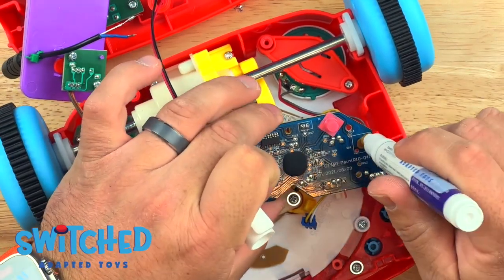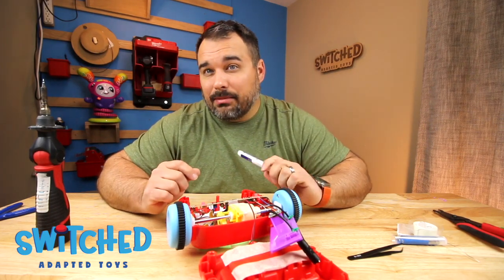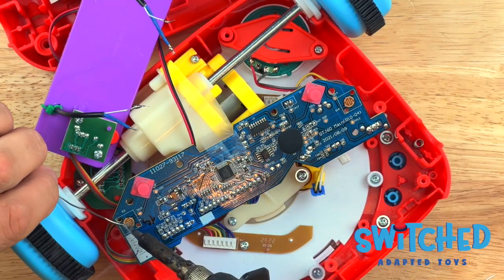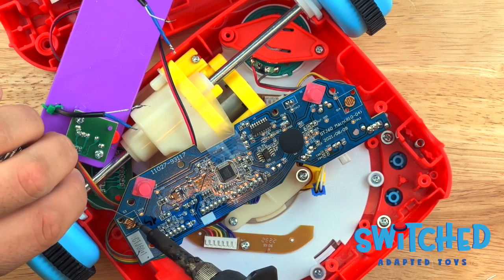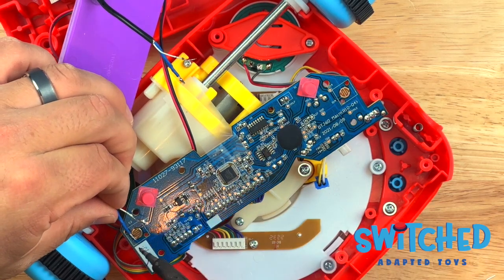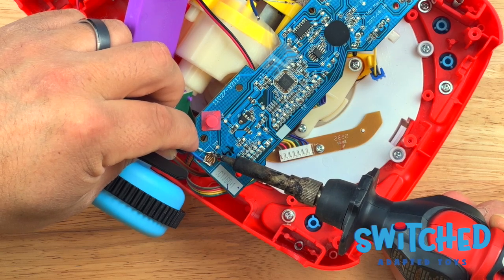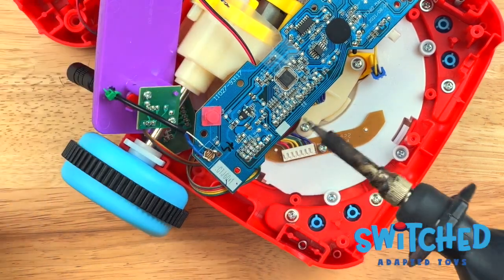The flux pen basically helps prevent the circuit board from getting burned up when you go to solder to it — especially useful when dealing with these discs, because it can be a little tricky to solder to them. The best way I find to solder to these discs is also to get a little bit of solder on the disc itself first. Sometimes it can be hard to get solder to stick, but using that flux pen will definitely help. Then once I've got a little solder on the disc, I'm going to solder one wire to just one half of that disc, and the other wire to the other half.